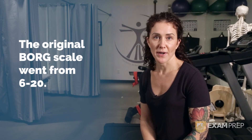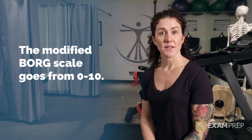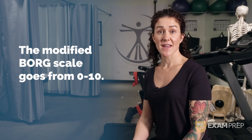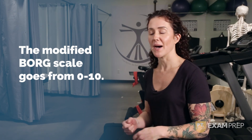Unfortunately, that scale is not very user-friendly, so the Modified Borg Scale was created, which is a 0 to 10. A 0 is your patient is at rest, so they're not working hard at all. A scale of 10 is they're working really hard — sprinting for that bus — working so hard that they couldn't sustain that for very long.